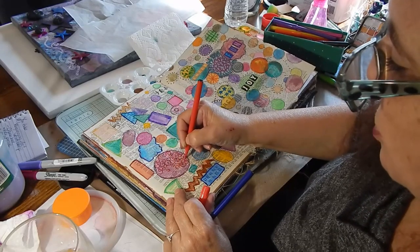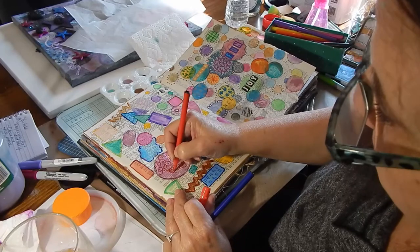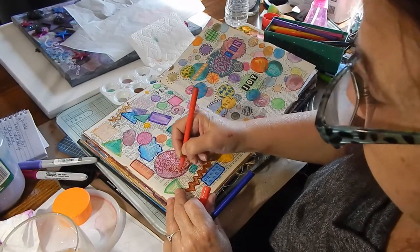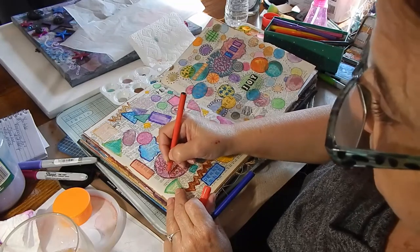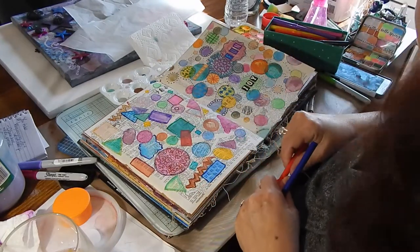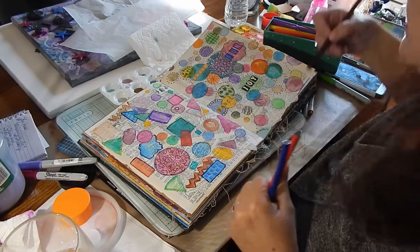As you can see, there is no talent required here. This is just free form — just being fun and going crazy.